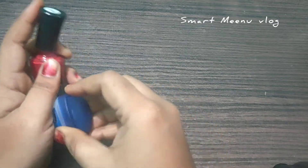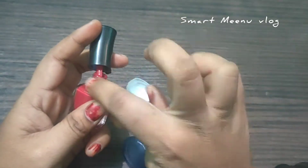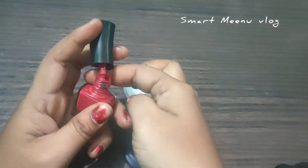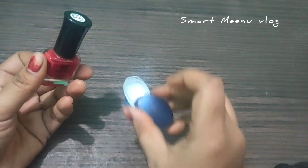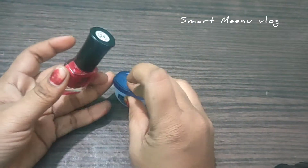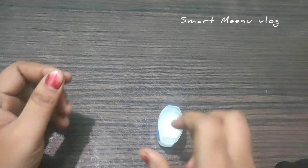The first tip is to close the nail polish bottle. If you need to close the nail polish bottle, please try.